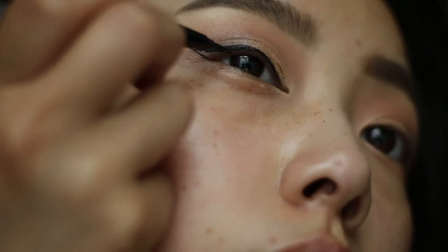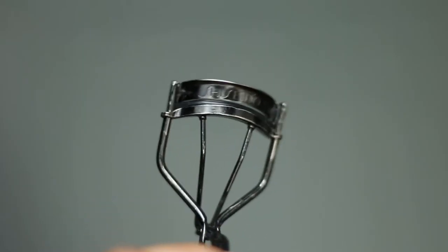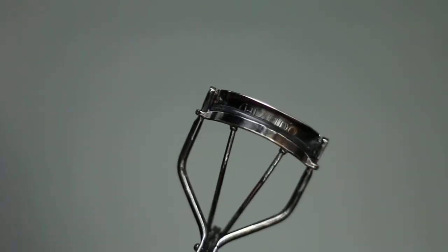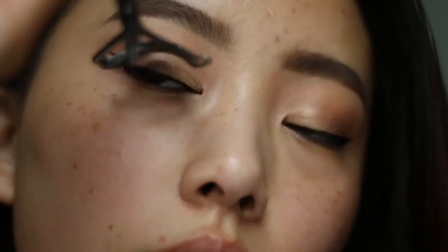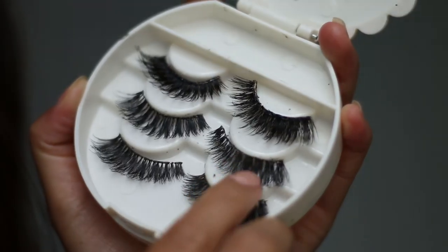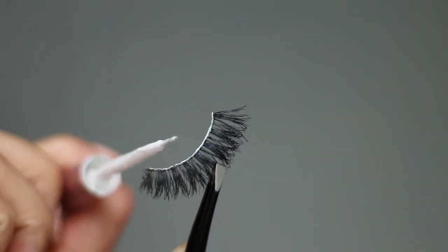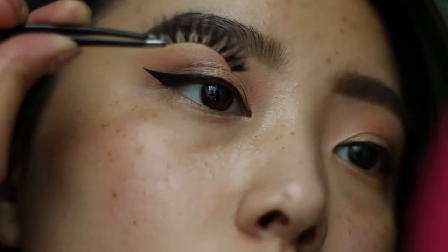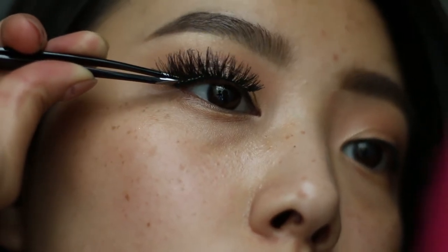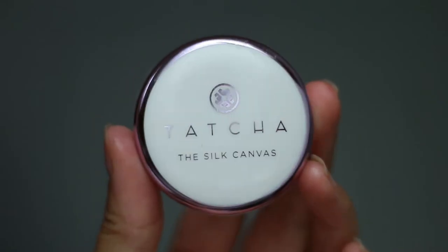Then I'll go back in with a pen liner to fill in the gaps. Now let's curl the lashes and apply some waterproof mascara. As always, I'll be applying my favorite Ardell demi wispies with the House of Lashes adhesive — remember to wait for the glue to get tacky and then apply directly on your eyeliner.